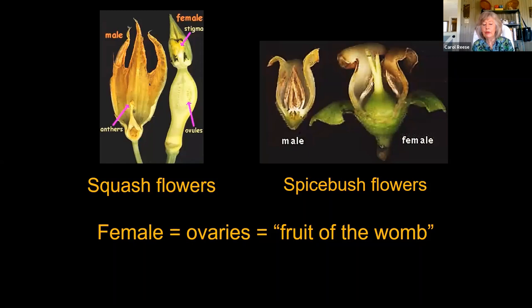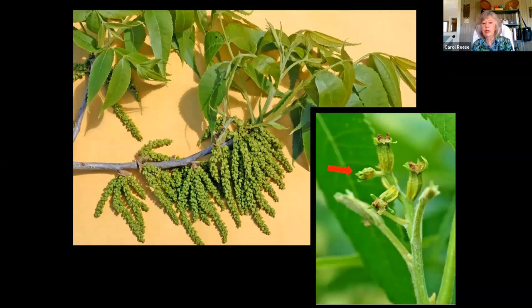These are very common and most of us who garden know we can look at our squash flowers and tell the male flower from the female flower — there's that womb, the fruit of the womb. The spice bush is another one we could look at easily. Let's look at a true monoecious plant: the pecan. Oaks do the very same thing.